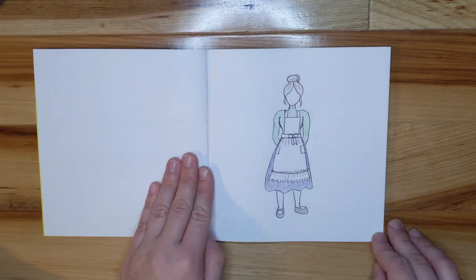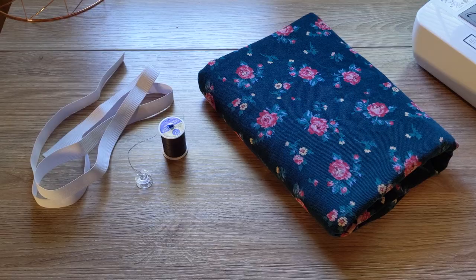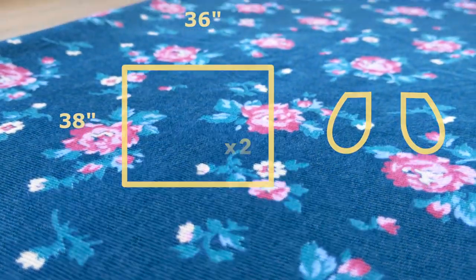It basically consists of a midi length skirt and a folky apron. The skirt was super simple — just two large rectangles, some pockets, and elastic.